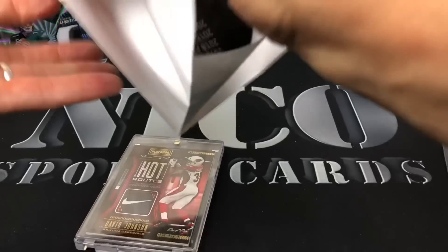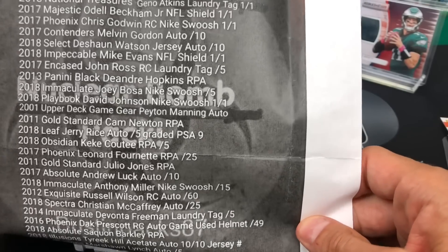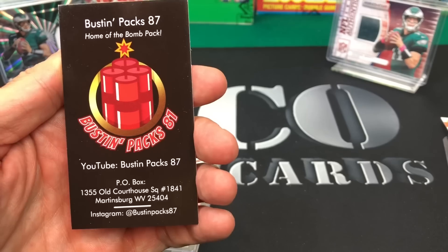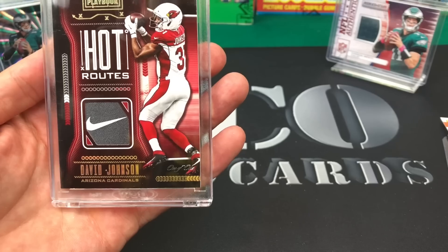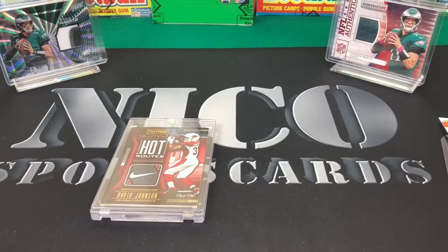The Jerry Rice would have been awesome. There's some really good stuff on the checklist. Anyway, check this guy out - Bustin Packs 87. Hit him up on Instagram, hit him up on his YouTube channel - I'll put the information in the description below. Hot Routes, Nike Swoosh, 1/1, David Johnson - hope he has a great season, good luck to the Cardinals. Hopefully they'll improve this year. That's it for me this week - thank you guys for watching, please like, please subscribe, have a good day. I'm out, peace.